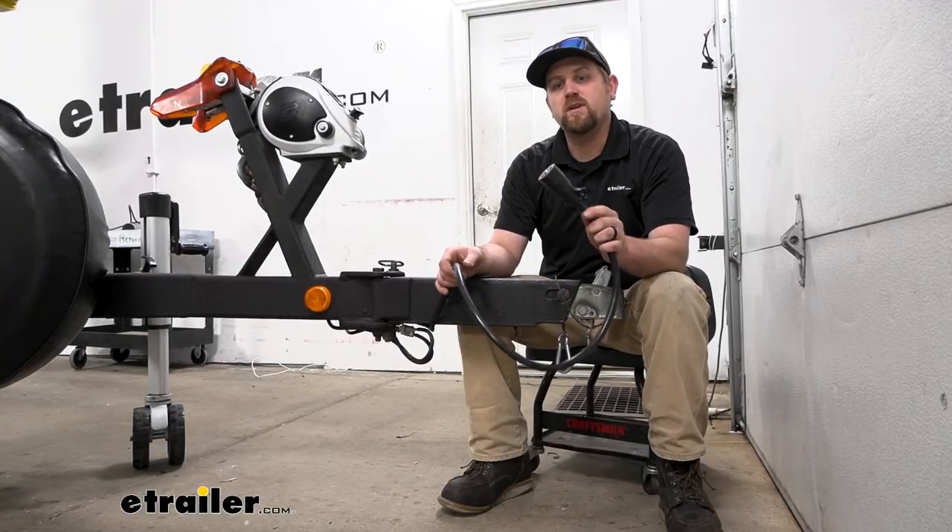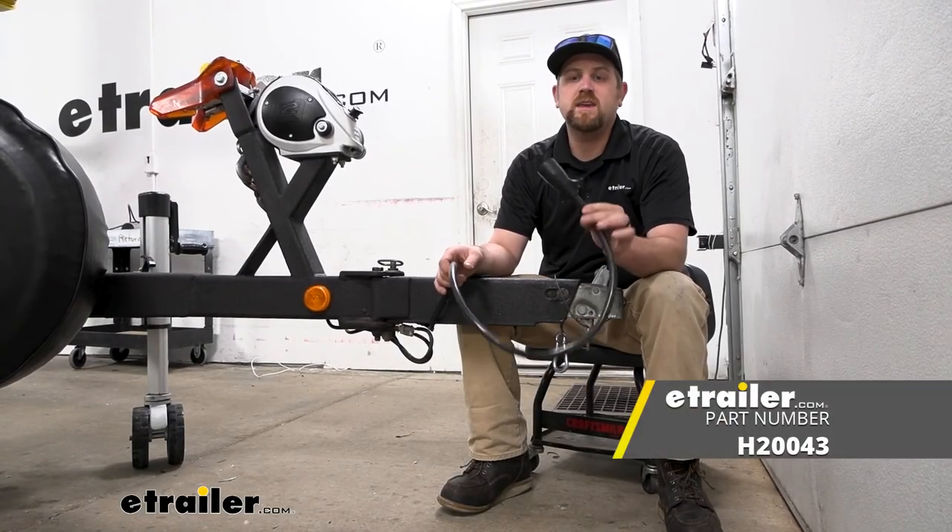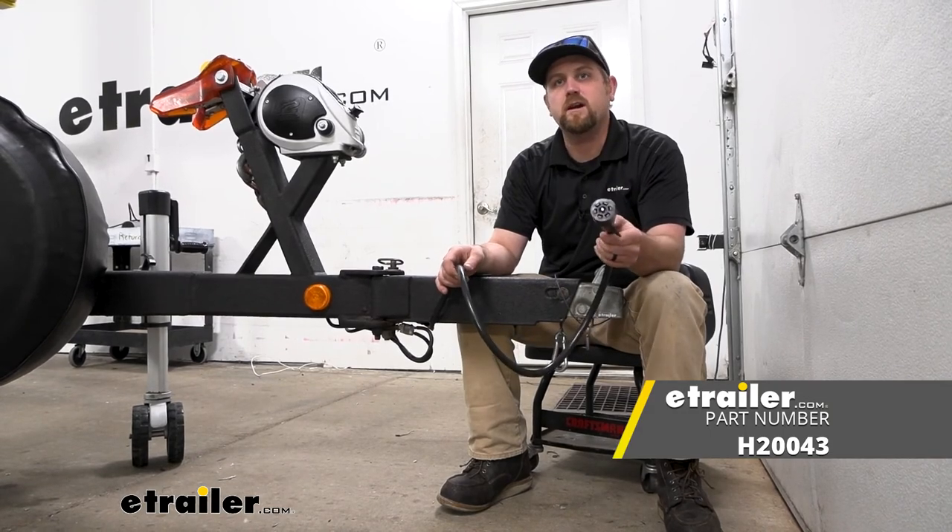And that'll finish up our look at and installation of the Hopkins Seven-Way Molded Trailer Wire Connector.